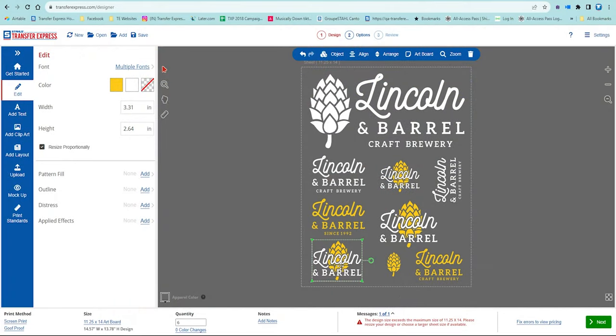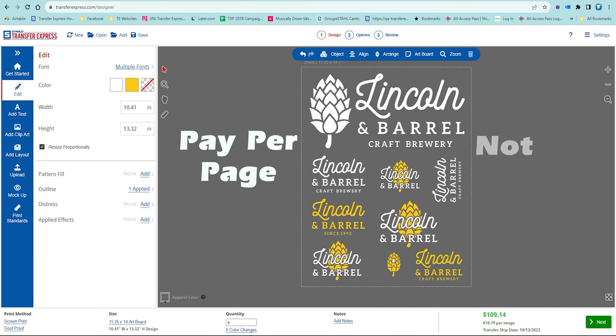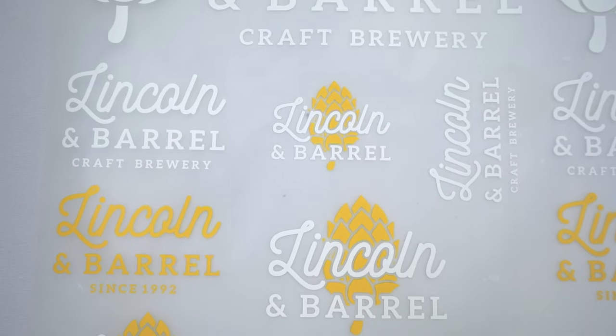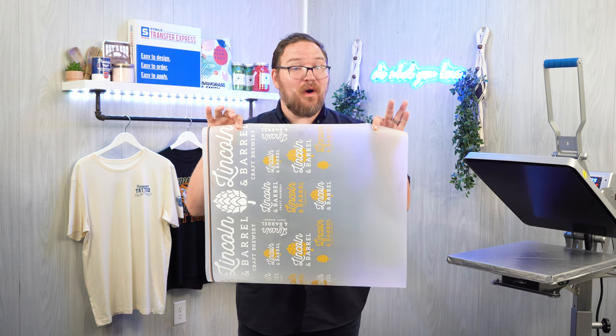If we were doing a full production run in high quantities, we absolutely could print all of these with a screen printed transfer in the two-color design we're using today. We could fit almost all of this artwork on a single gang sheet — essentially a group of artwork all on one page — consolidating print cost and maximizing profits. Our DTF prints today are going to arrive grouped together on a roll, but we've ordered them as separate images to keep costs low at just six cents per square inch in any quantity.